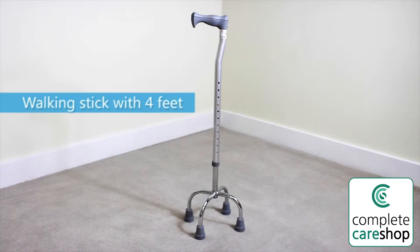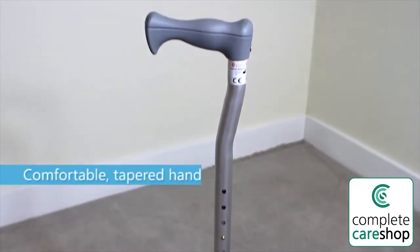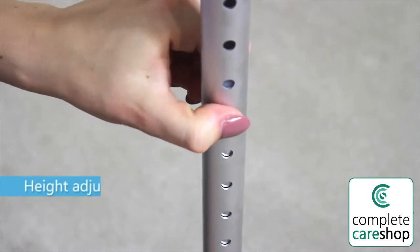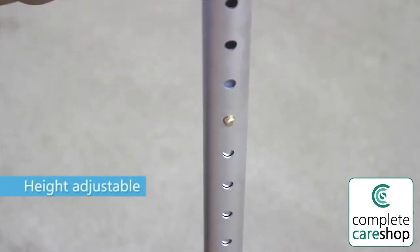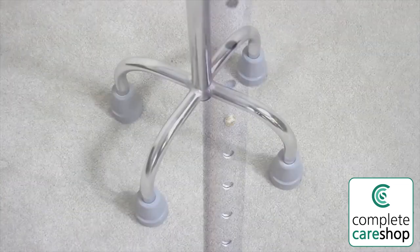This walking stick has four feet instead of the standard single foot base, which gives you more stability. It has a tapered handle that's comfortable and easier to grip. The walking stick is height adjustable to suit you and features non-slip ferrule feet.